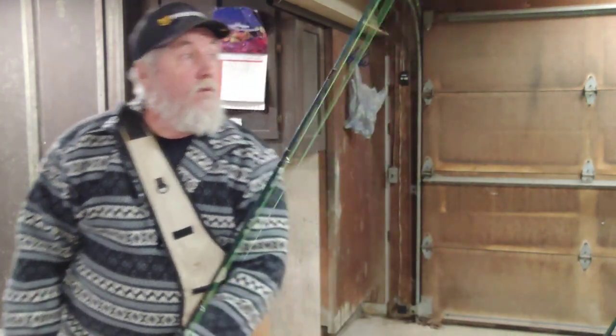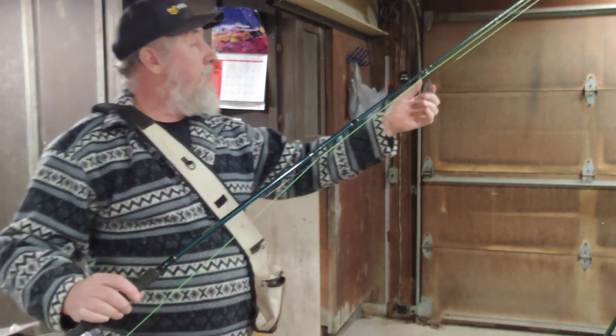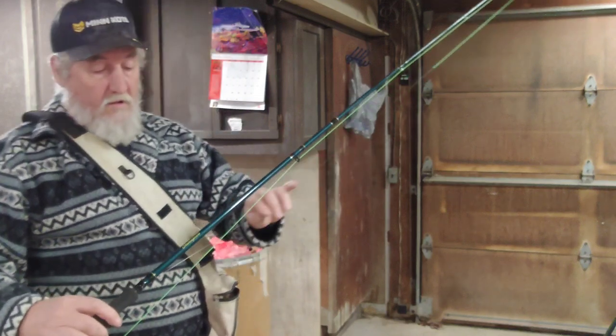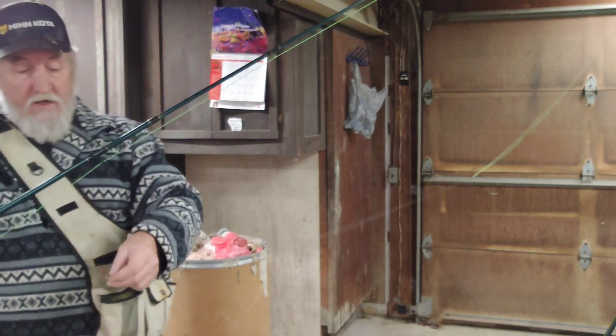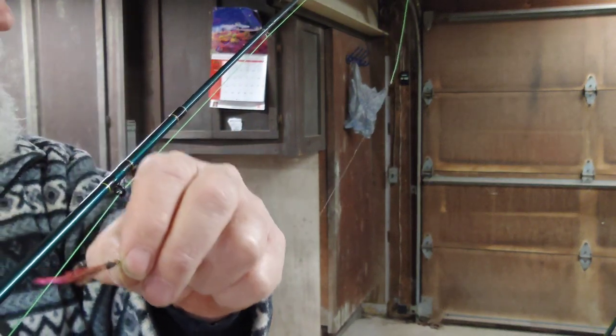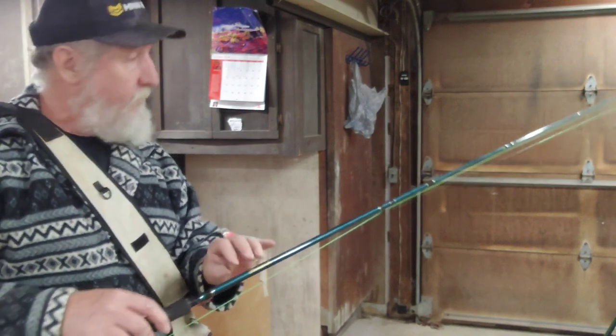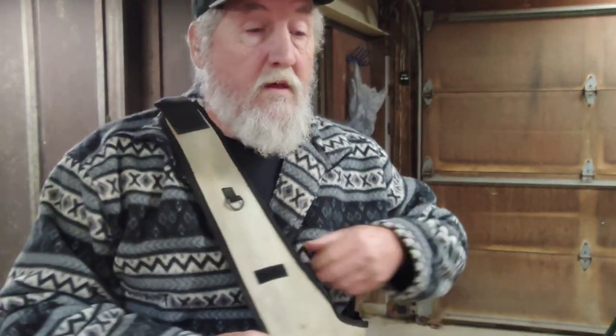I also rigged up my fly rod. I've got the float line and about three and a half feet of eight pound mono with a fly on it — we're going to try that and see what we can get into. Opening day is coming up. I've done my research on where they've been stocking. It's been a few years since I've gone trout fishing, but I know where they're going to be stocking, and there are places just a 10-minute drive from me.